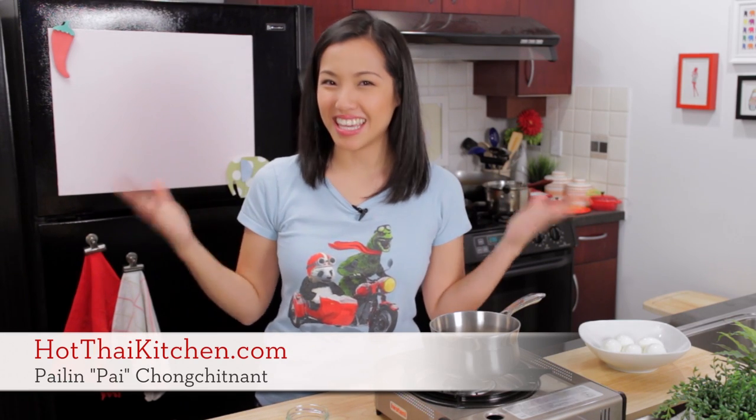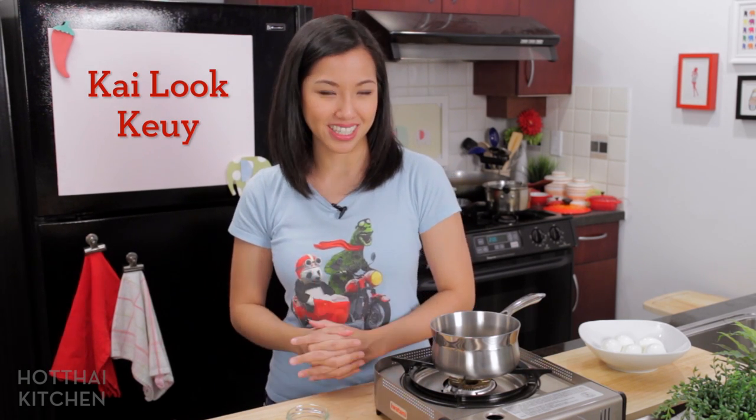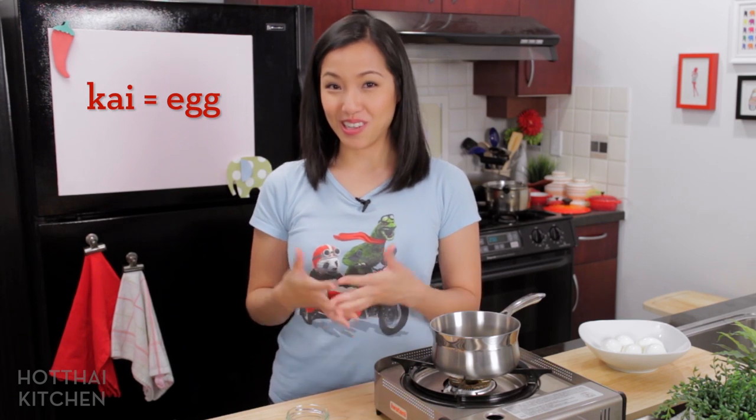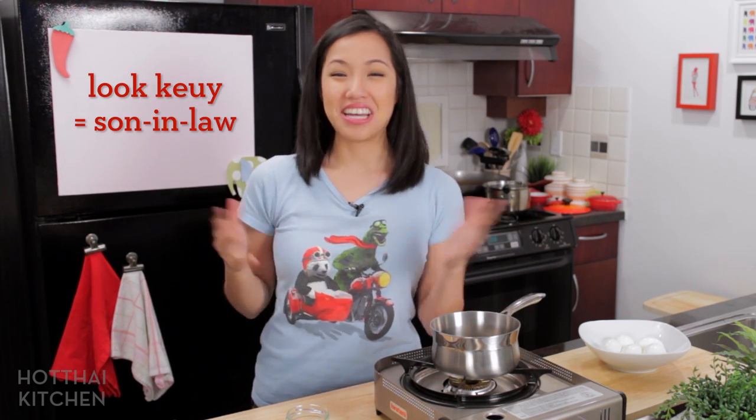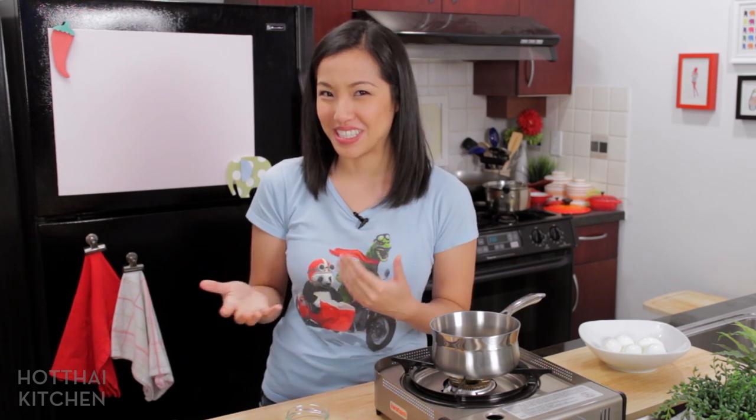Welcome to Hot Thai Kitchen. Today I'm going to share one of my all-time favorite dishes when I was a kid. It's something called kai luk koi. Kai is eggs and luk koi means son-in-law. Why it's called son-in-law eggs? I have no idea — there are lots of theories out there but I don't think anyone really knows.